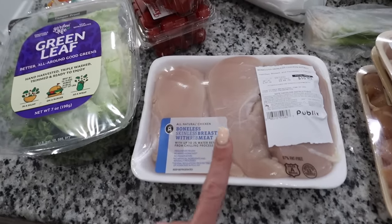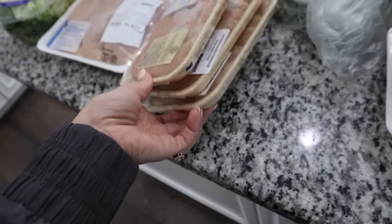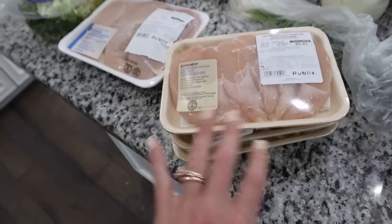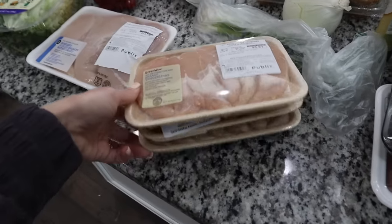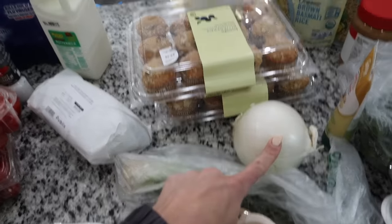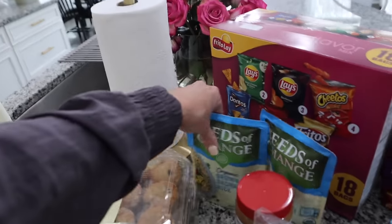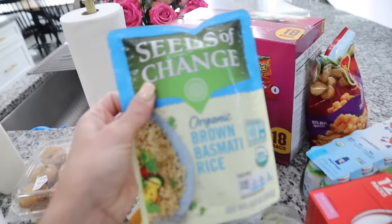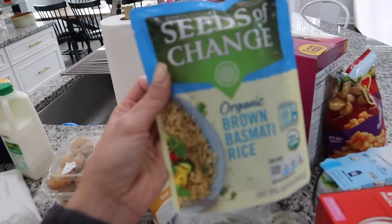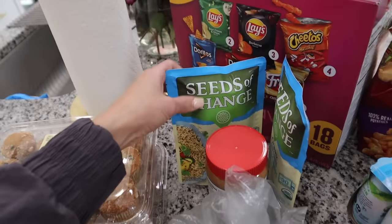Got some chicken for the pesto chicken, and then I got some tenderloins for Frank and I for lunch after we work out. We'll put barbecue sauce or buffalo sauce on them, or add them to salads. Got three packs so I'll be freezing some of those. Some green onions, one white onion, some muffins for the kids' breakfast. They were out of Uncle Ben's brown rice, so I decided to give Seeds of Change a try — their organic brown basmati rice. Never heard of it before, so we're going to see how that turns out. Got two of those.